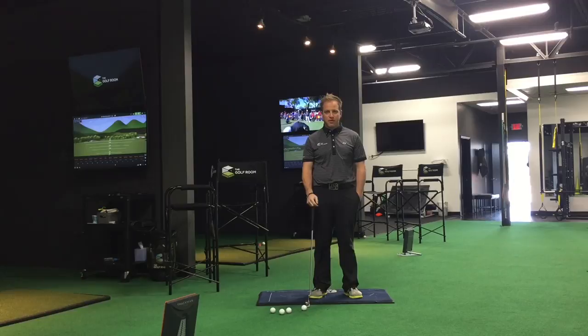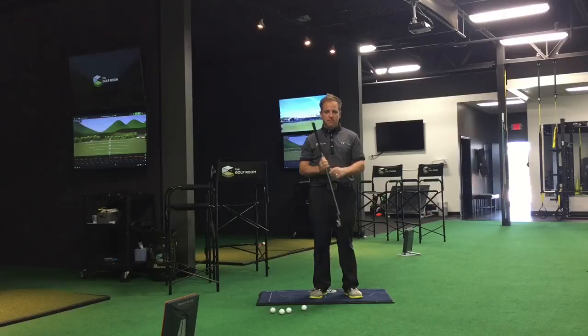Hey guys, Kyle Morris here coming from the Golf Room in Dublin, Ohio. What I want to do today is talk to you guys about contact in putting. This lesson kind of piggybacks on another video that I had done in regards to the rhythm of the putter, which I would suggest you guys go check out.